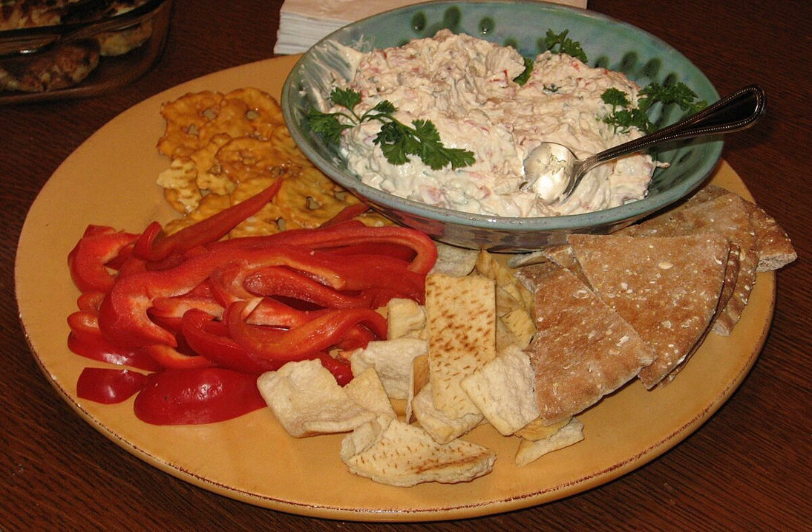Clam dip is typically prepared using chopped or minced clams, sour cream or cream cheese, and various seasonings, and usually served chilled. It is used as a dip for potato chips, bread, crackers, and crudités. It has a creamy texture and mouthfeel.